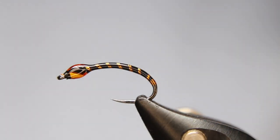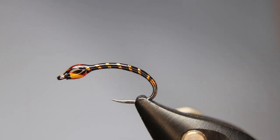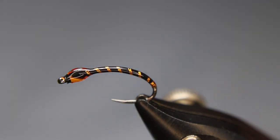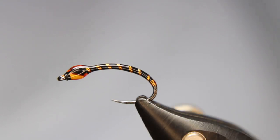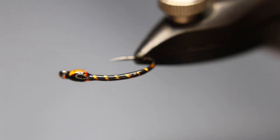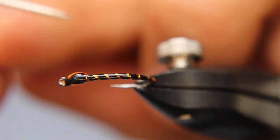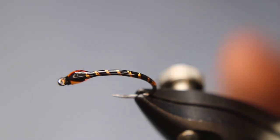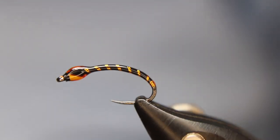I could coat this with a really thin coat of Sally Hansen's too. I'll often do that for two reasons: one, to make sure there's no tackiness, but more than anything, because UV resins are thicker you'll have tiny little holes that Sally Hansen's — being so thin — will soak right into and fill. Just added protection, but you don't really need it. Sometimes up here I'll put a piece of silver hollow tinsel just to give it another little hot spot or flash spot.